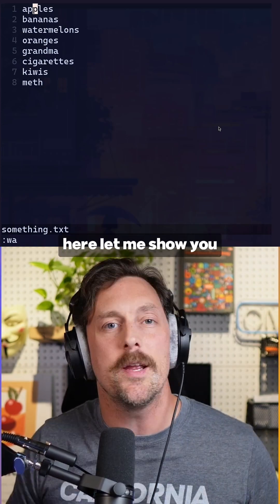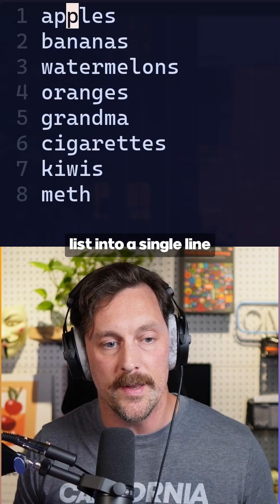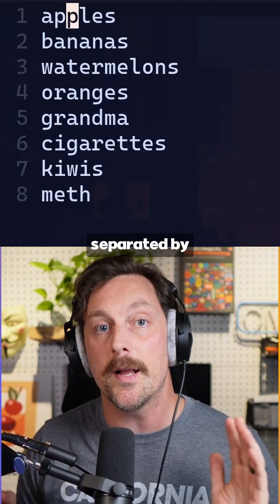Did you know you can edit your macros in vim? Let me show you how it works. Let's say you have a list of things and you want to concatenate this list into a single line separated by commas.